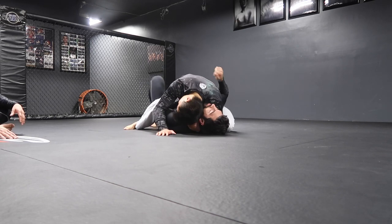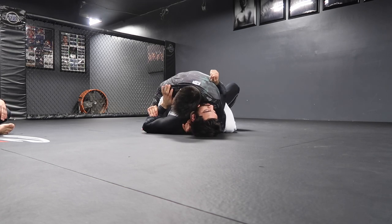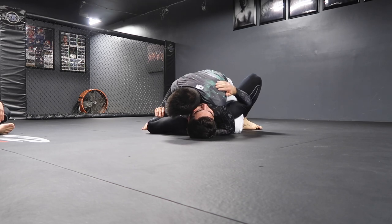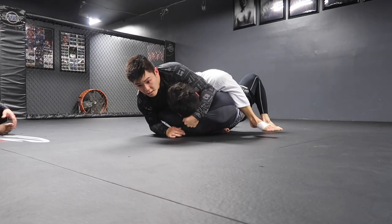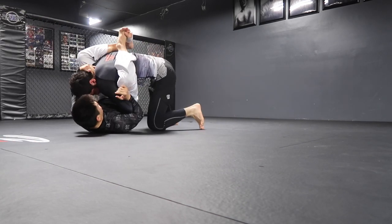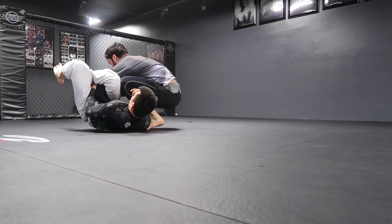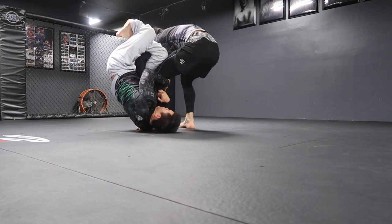So right now we have Ed. Earlier we had the purple belt doctor in the house, which was pretty cool. As you can tell, Patrick is just working on his escapes — you'll see several times throughout these recordings he'll let us get into triangles, and he does this really cool escape from the Omoplata that he was teaching us earlier today.